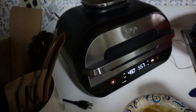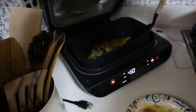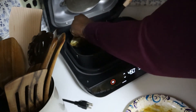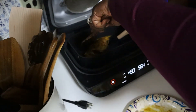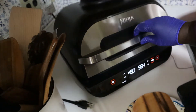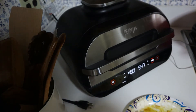Now it's time to flip the fish, so let's open it up. Wow, awesome, beautiful! There it is guys — in the next six minutes we're going to do the other side. When it's finished again I'll come right back.